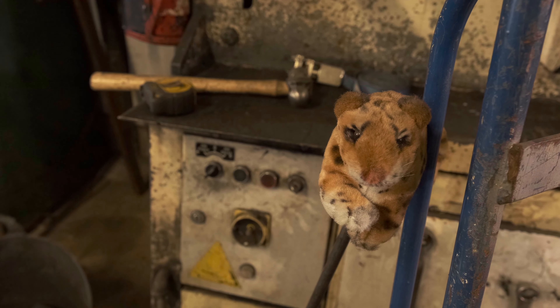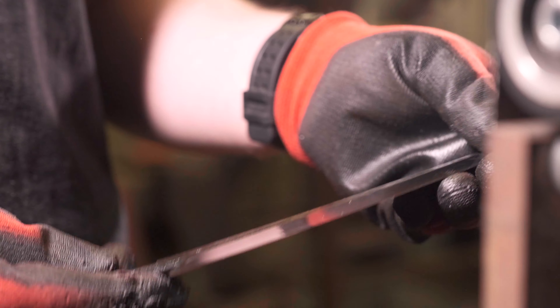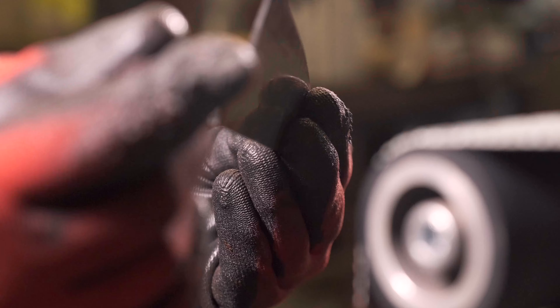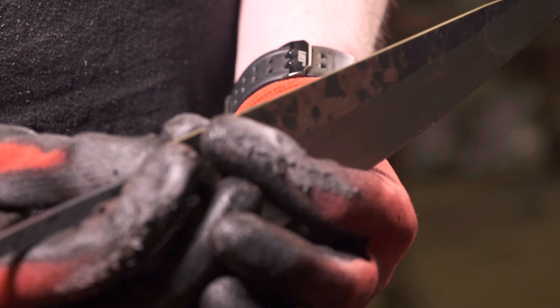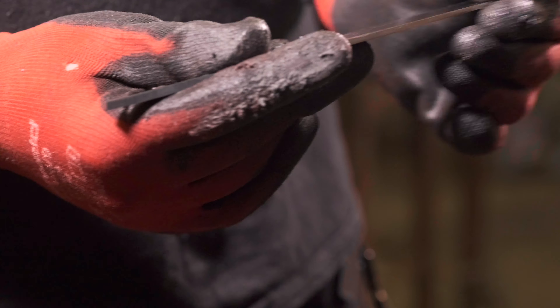So we've got a nice bevel a good portion of the way out to the side, and then flat on the back — so this will be a single-beveled gyuto, which will give some ridiculously thin geometry on the grind, so food release should not be any issue whatsoever. Obviously from the forging it's got a very nice distal taper: 3mm or so at the heel right down to less than one at the tip. Should be very nice.